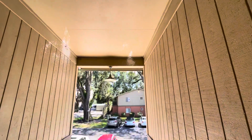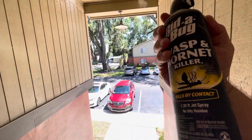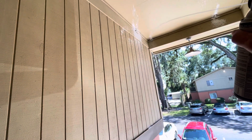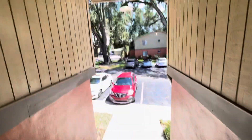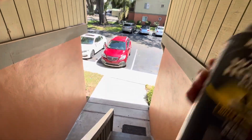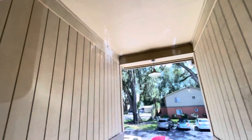Oh yeah, not bad. Let's see if we can reach that one in the corner — I'm on the railing. This one seems like it's more of a wet spray. It doesn't foam up as much as the other one, but they shoot almost the same distance.